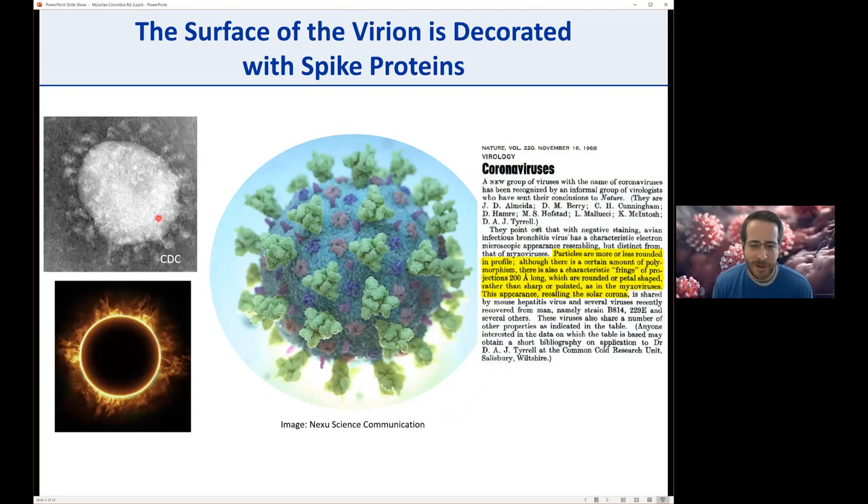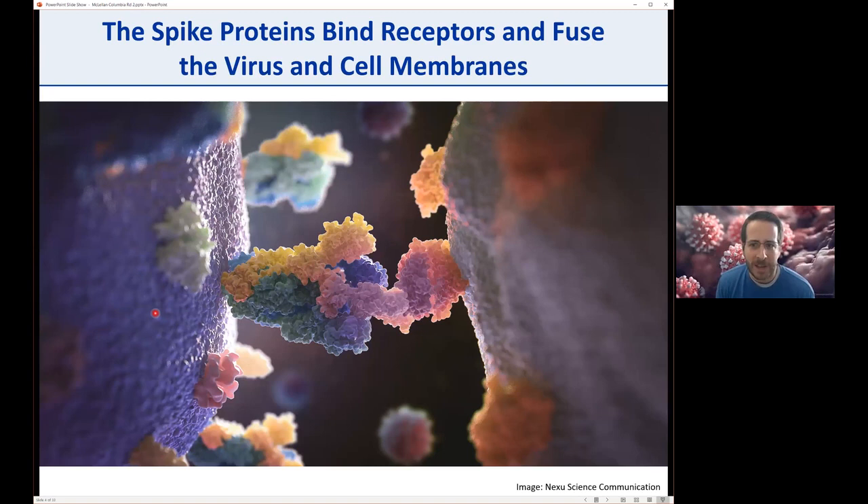The spike is what I'm talking about today—it's what decorates the surface of the virion and led to the name. Back in the 1960s, when they were looking at infectious bronchitis virus, they saw these fringes called the solar corona, and these were named the coronaviruses. The spike proteins are really important for both binding receptors and fusing the virus with the cell membrane, with a lot of attention on binding to ACE2 and antibodies against the RBD.